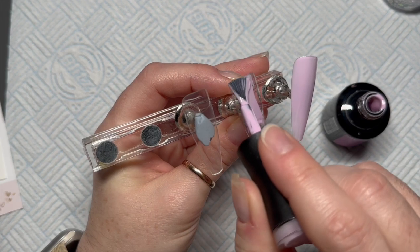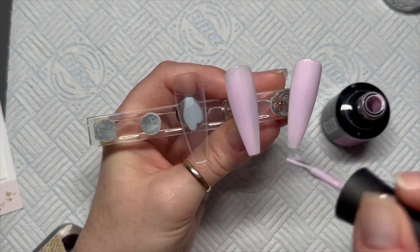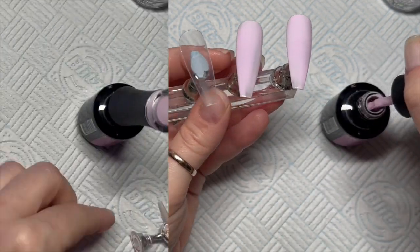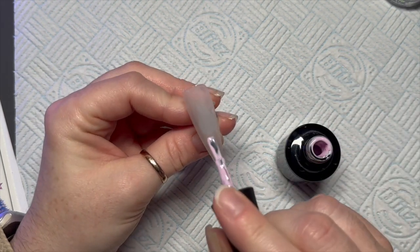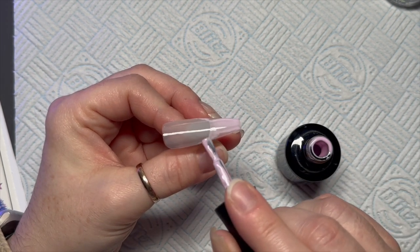On all three of the other nails I'm going to apply one coat of First Base. It's basically a pink, but I thought the lilac decals went really nicely with this one. Once I've done all three nails I'll pop them in the lamp for a cure.